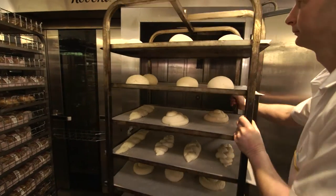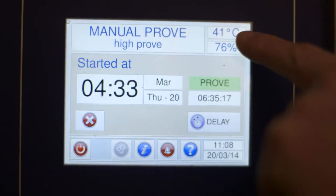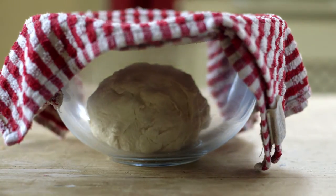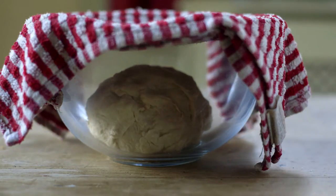Before baking, the dough needs to be proved — that means left in a warm, humid place to expand and rise. At the bakery the dough is transferred to a proving oven. At home or school you can cover your dough with a clean damp tea towel and leave it somewhere warm to prove.